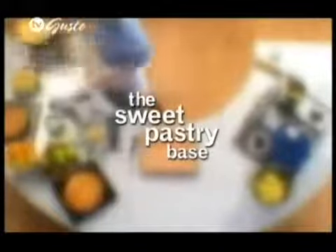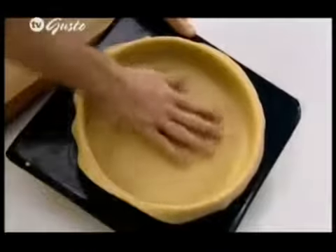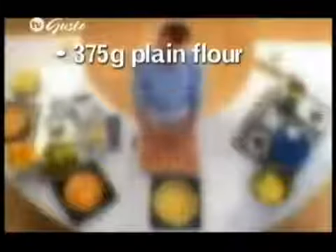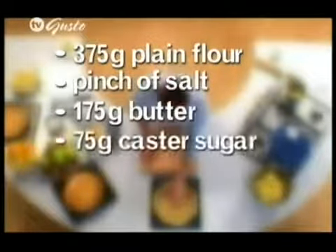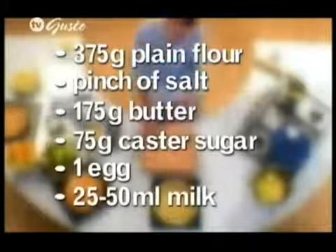So there we have the cooked apples. Before putting them into the pie, they just need to cool. Now I've made a sweet pastry and lined a mould which is about 25 centimetres by 3.5 centimetres — just a ring that's been buttered and floured onto a buttered tray. The quantity of ingredients I've used to make this pastry is 375 grams of plain flour, sifted, with a pinch of salt; 175 grams of butter; 75 grams of caster sugar; one whole egg; and about 25 to 50 millilitres of milk just to loosen it.